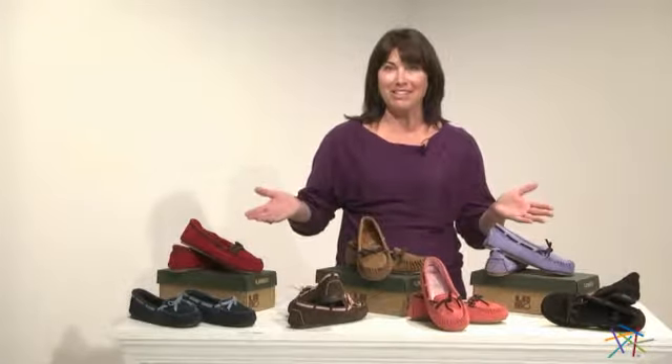Hi, I'm Kelly with Hayneedle, and if you're wanting to slip your feet into something warm and toasty, you are going to love what Lamo has to offer with all of these Sabrina moccasins.